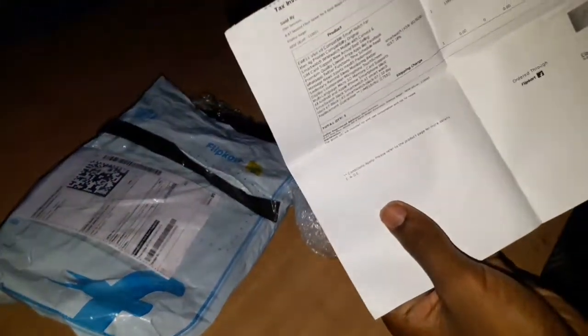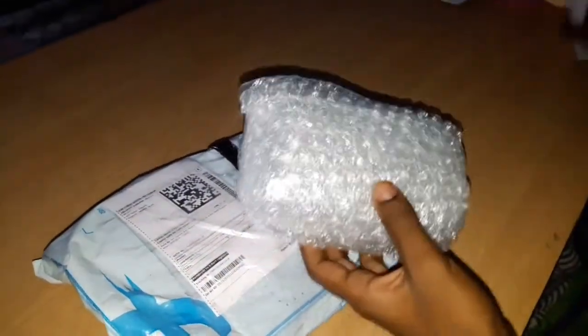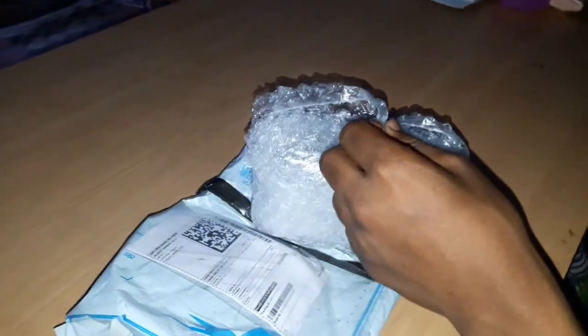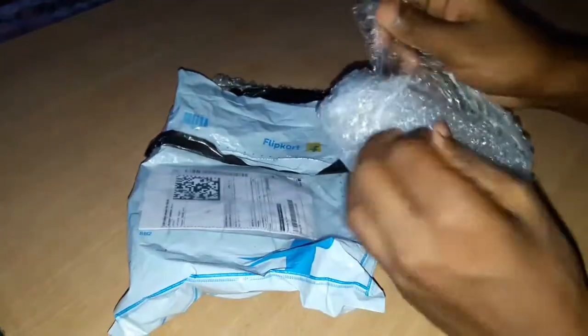This is awesome — this is great, alright. Look at this — what is this? I am not a cafe, it's a box.